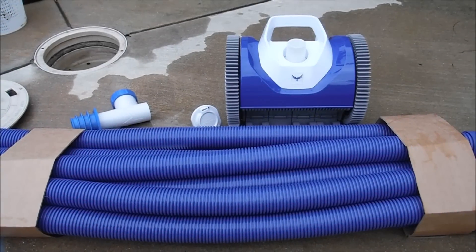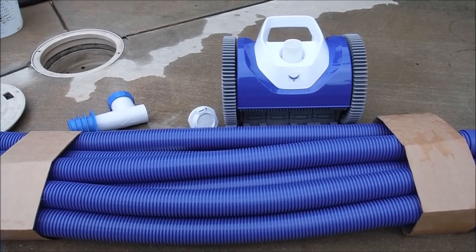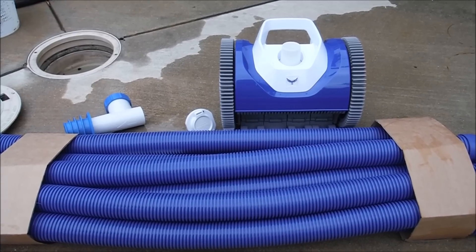Now we're going to set the proper hose length for the Phoenix for your pool. Basically you want to stretch it across to the furthest point of your pool from where you're going to connect it. You want one hose on the deck — I'll show you that right now.